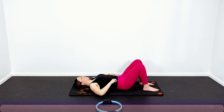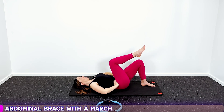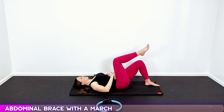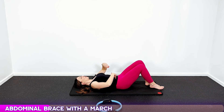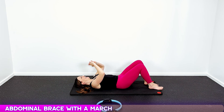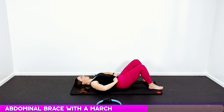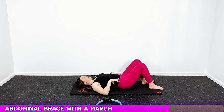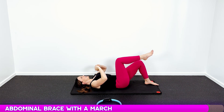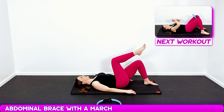We're gonna add the march — twenty marches, ten on each leg. Brace your abs, hold that tight, and lift. This is slow and controlled because we want to focus on holding our core tight, holding those muscles in tight like a corset. If you feel like you're starting to get loose, you can reset: take a deep breath in, let it out, pull your core in tight. Continue through to twenty.